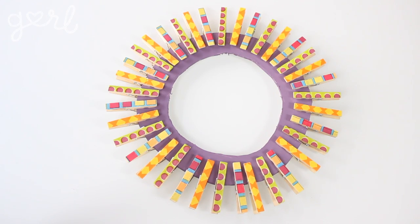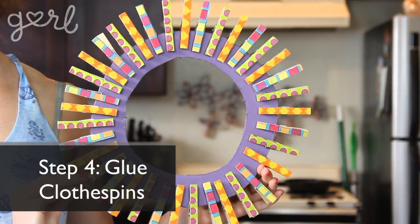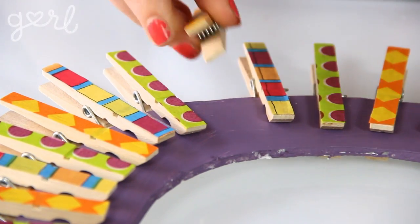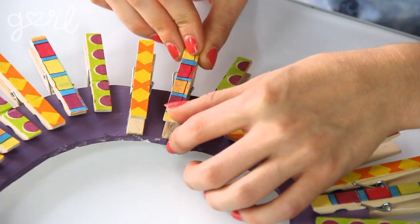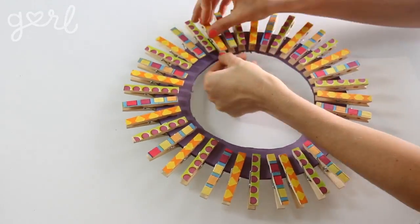Technically you're all done if you wanted some wicked awesome wall art, but to transform this beauty into a picture frame you've got one step left to go. Step four. The final step is to glue your clothespins to your frame. Take one pin at a time, flip it around so that the clip opening faces the outside, and then apply super glue or hot glue to its base in order to attach it to the edge of your wreath. Repeat this same step with all of your clothespins, gluing them into place.